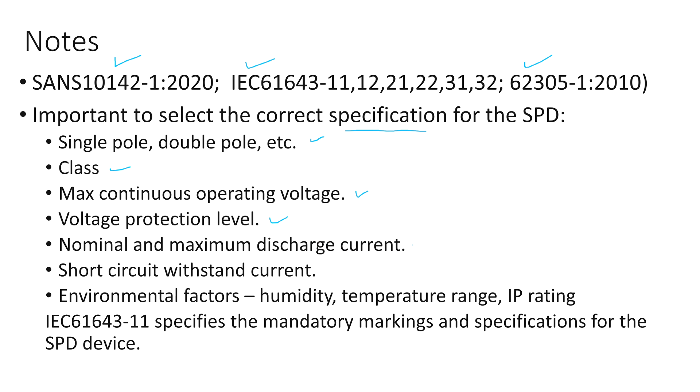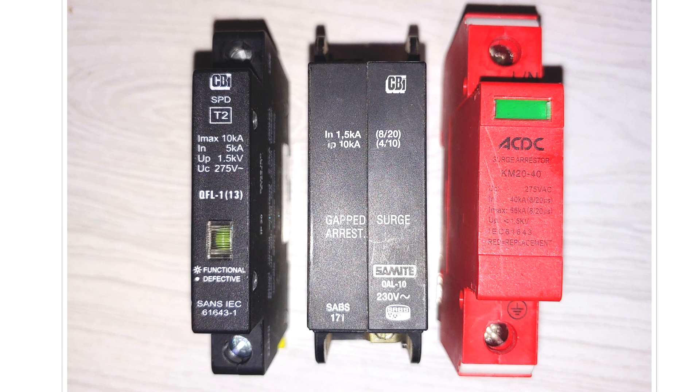This includes whether it's single pole or double pole, the class of SPD, the maximum continuous operating voltage, voltage protection level, nominal and maximum discharge current, short circuit withstand current, and environmental factors. There are certain mandatory markings required on the face of an SPD or at least in the data sheet. Looking at these three SPDs — this one does state it is Type 2. The nominal discharge current In is 5 kilo amps on this one, while this one over here is 40 kilo amps. The maximum continuous voltage is 275 volts on both, meaning the live voltage must not exceed 275 volts continuously. The voltage protection level on this one is up to a maximum of 1.5 kilovolts, and this one is similarly less than 1.5 kilovolts.